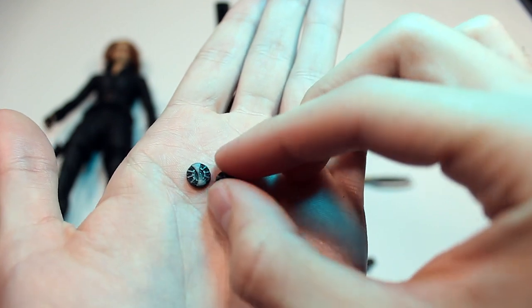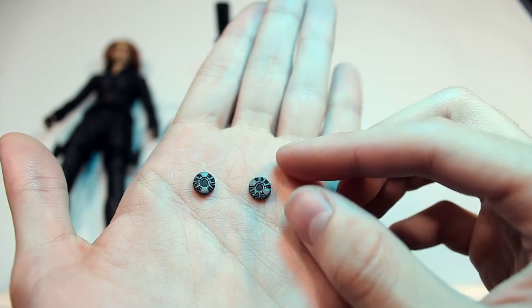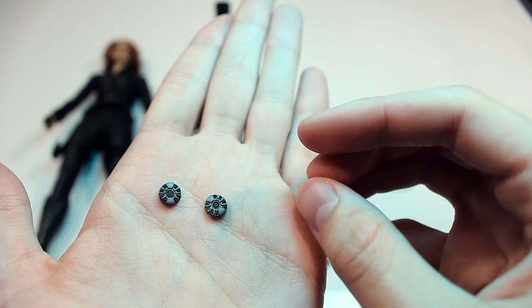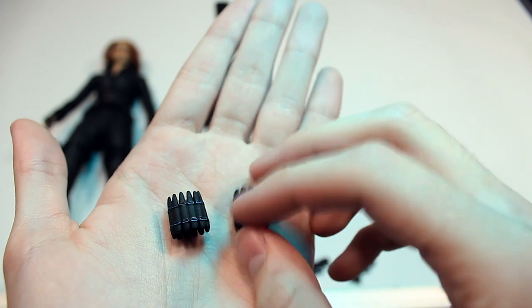I think those are the bombs — like the electricity bombs, the things she threw and electricity came out. Really small, but impressive in terms of the paint work and details for their size. They're not just 2D; there's layering to them. And then you have the two alternate wrist gauntlets — the electricity ones — that you can put on.